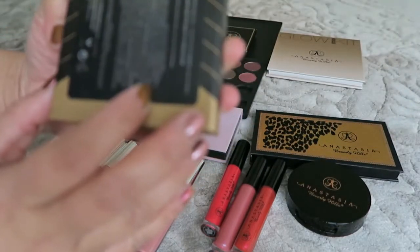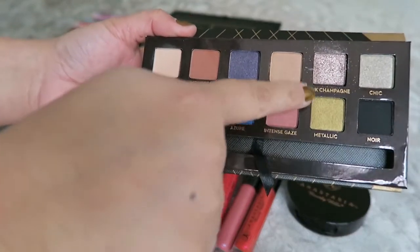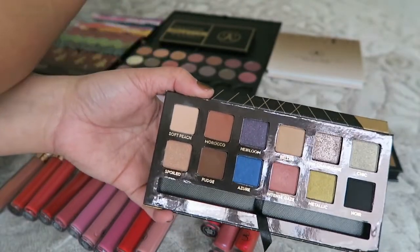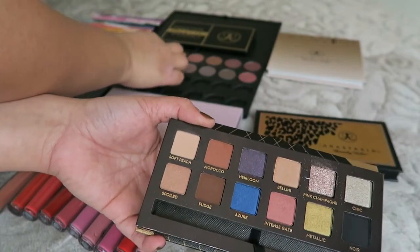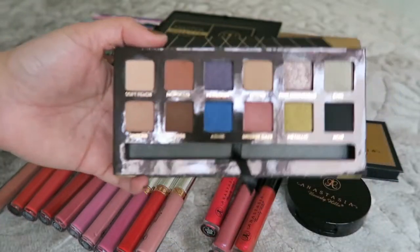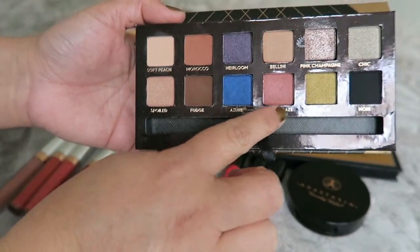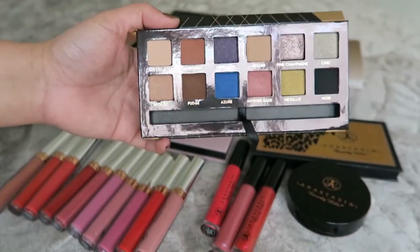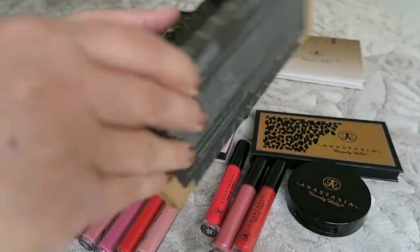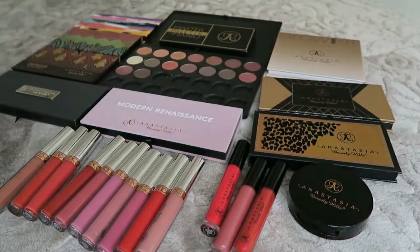The next palette is also Anastasia Beverly Hills — this is the World Traveler palette. It looks like it has a pink champagne shade, which is so nice. From this one I use fudge, Morocco, and intense, plus pink champagne. It's a limited edition as well.